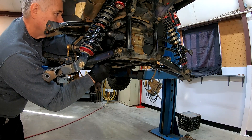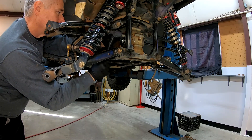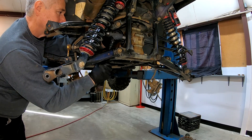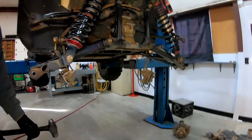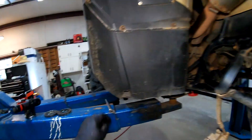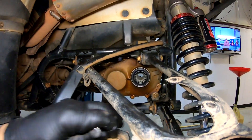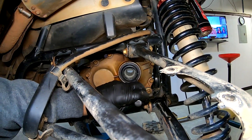Basically just kind of get it started. Alright, can you see? It's started. And now I'll take a punch — flat on the end — and I'll work it all the way around. Get in here and tap on it all the way around until I get it set down in there at the right depth.